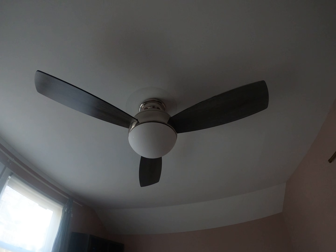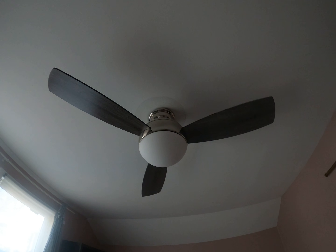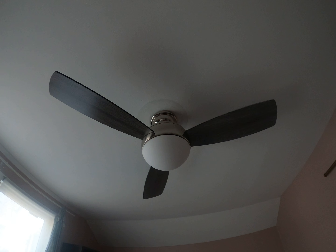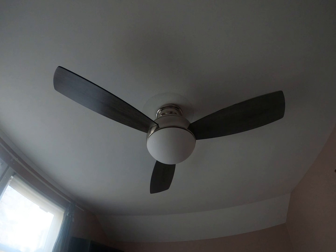Here is a 44-inch Home Decorators Alessio ceiling fan in my sister's bedroom.